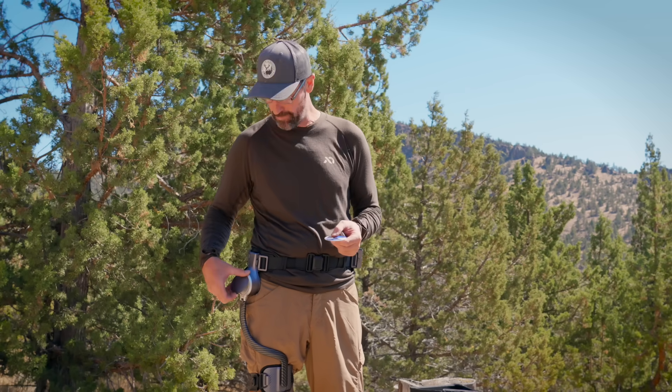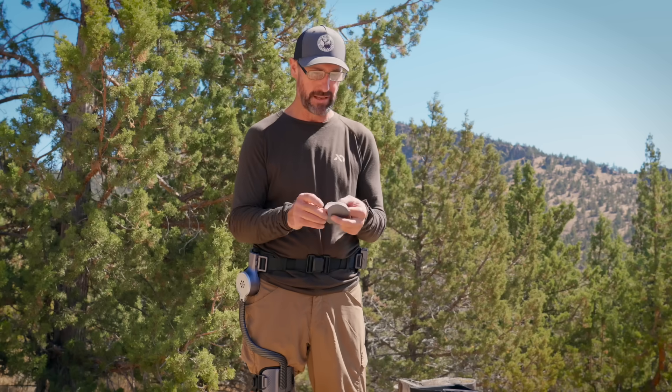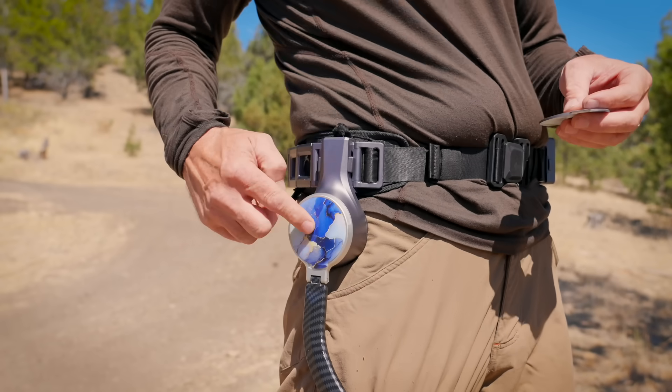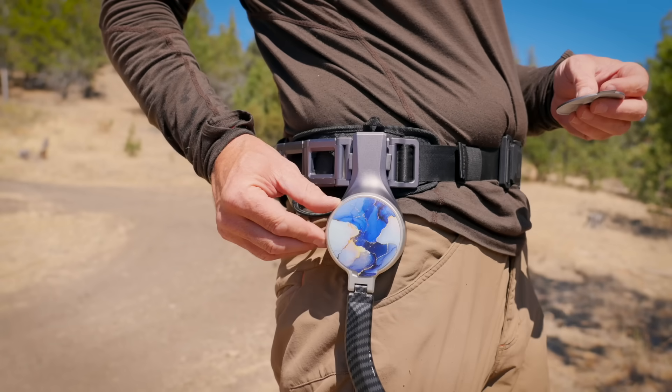One other thing you can do is accessorize the belt if you're into that. It's not really my thing — I'd be fine with the gray one — but if you'd like to, there are options. You can get these different little caps that just pop on to customize it.